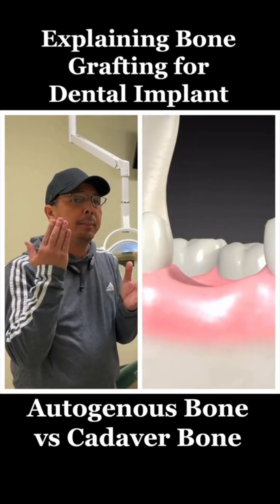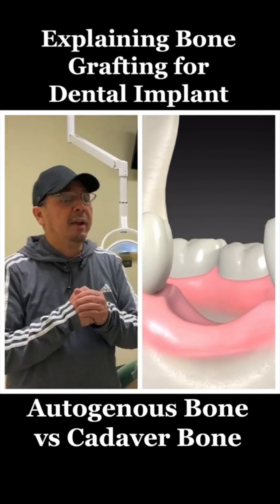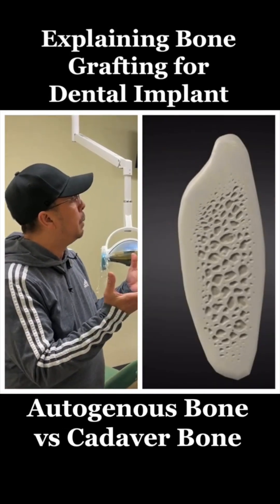I haven't done anything to that back part of my tooth, so I've lost a lot of bone. I want an implant — what can I do? If that's the case, you're going to have to do some sort of bone grafting.